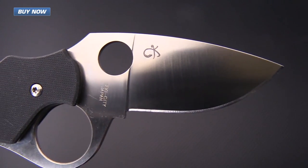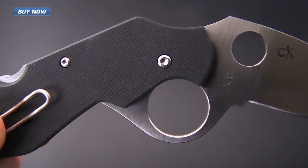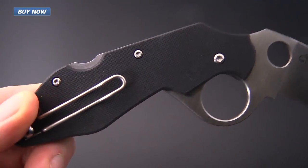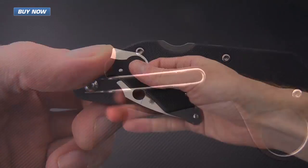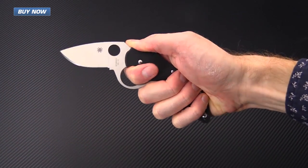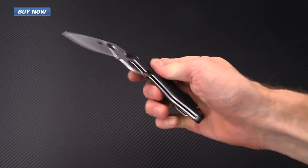If you like what you've seen today and you'd like to see more, check out the rest of the videos on our YouTube channel, like the video, and subscribe to our YouTube channel for updates on all new videos. That's the Spyderco Introvert Flipper — check it out now at gpknives.com. Thanks for watching and stay sharp.